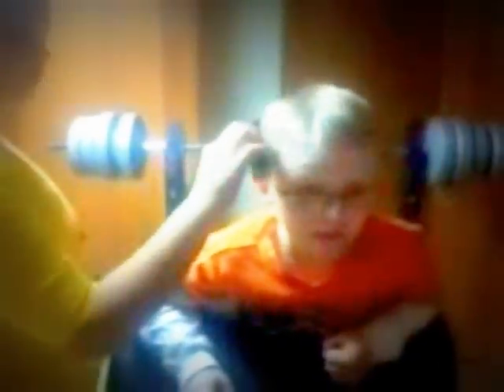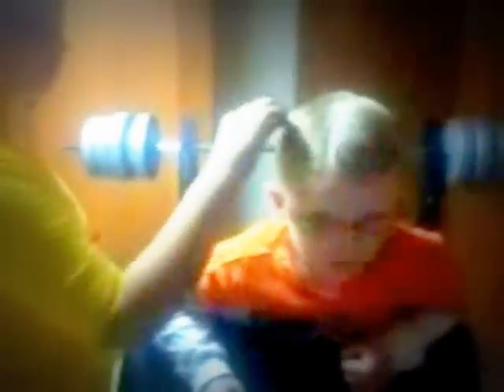Number 1, get your sisters to work for you. Number 2, get girls to laugh at you. Number 3, have a fresh new haircut like mine.